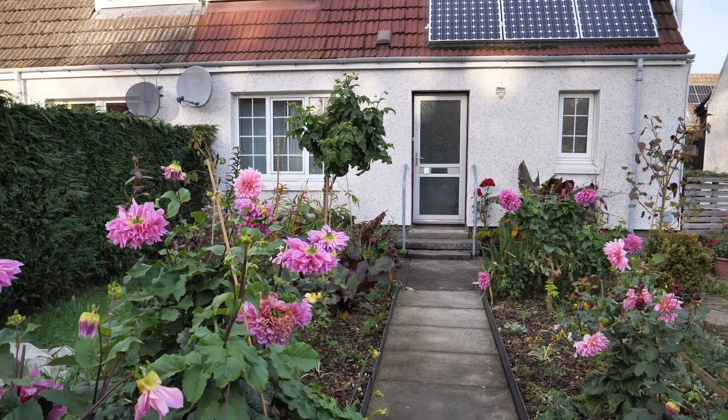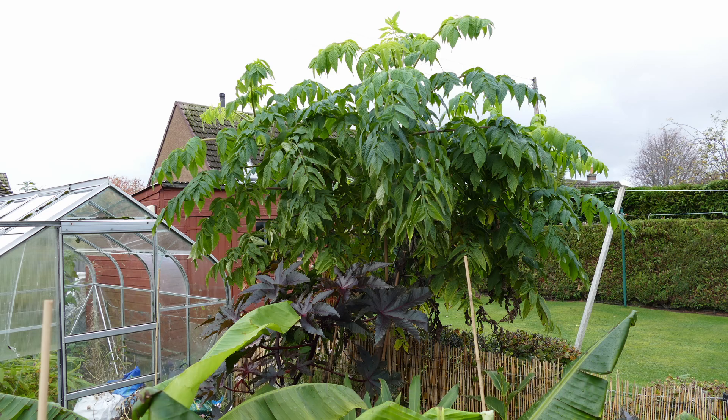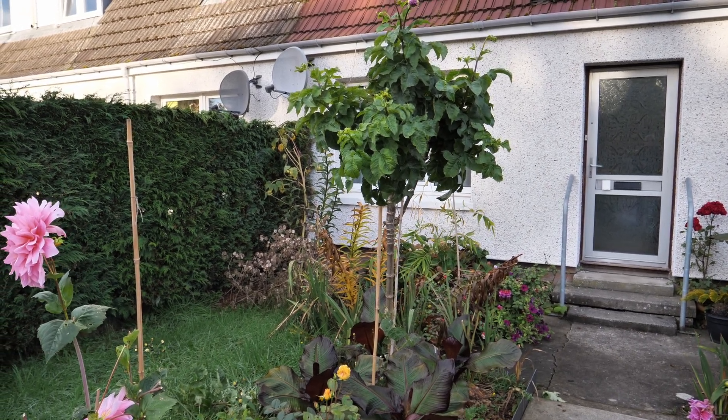The idea behind this graft is that Dahlia imperialis is a very tall, vigorous tree dahlia. It can grow up to four or five meters in height and it's got a very strong, vigorous root system. The hope is that it gives the plant extra vigor and you'll get maybe larger flowers and better growth.